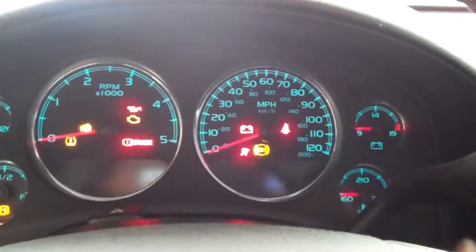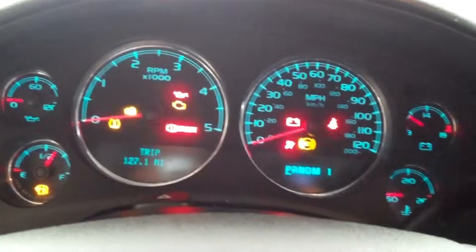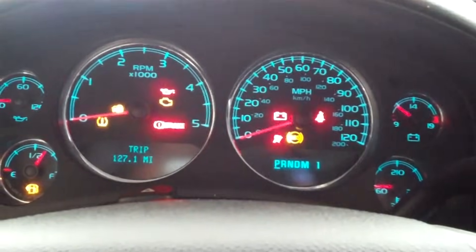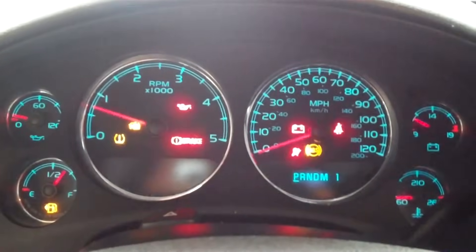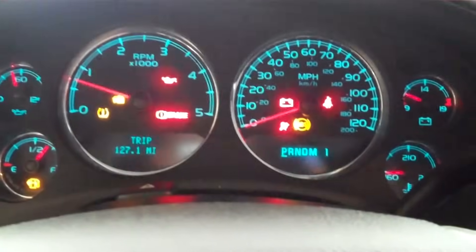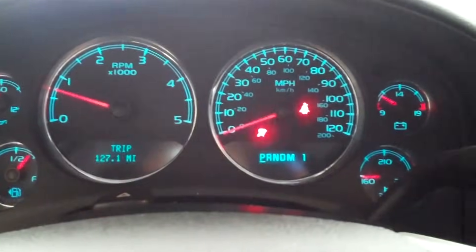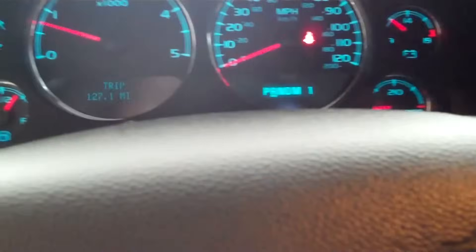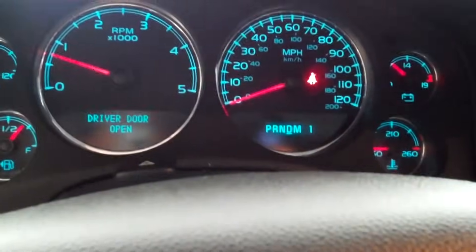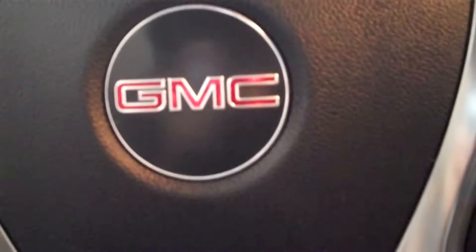Let's test this truck out and see what in the world is going on. Turn the key on — wait to start — go ahead and start it. Check engine light goes off. All the rest of the warning lights are going to ding and tease me for a little while, then they go out. Set the seat belt — we've got ourselves a fixed truck. It's what we like.